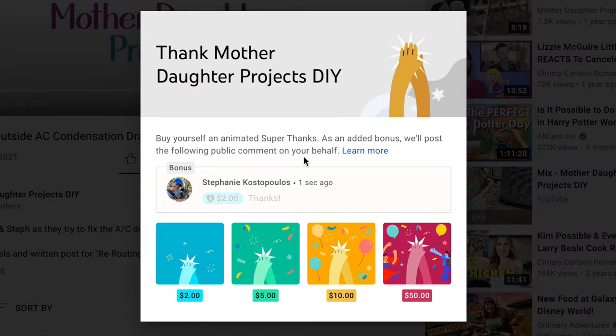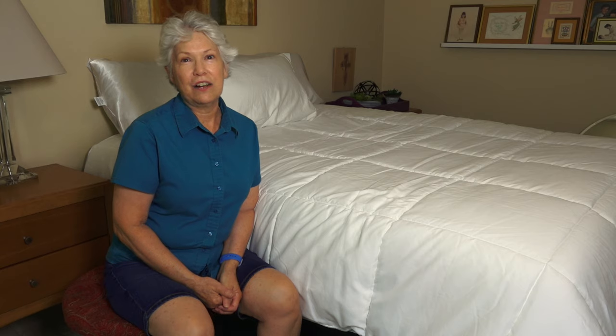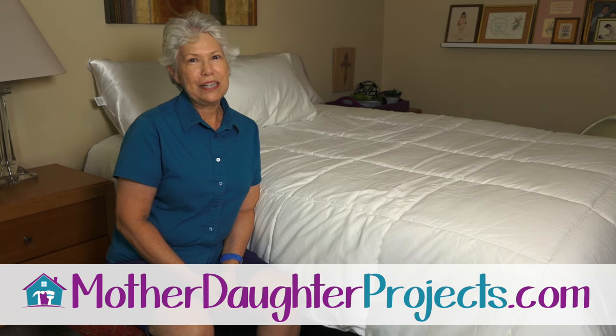If you like this video be sure to like and share. If you want to give a financial donation you can hit that super thanks button. And as always, you can subscribe to our newsletter at motherdaughterprojects.com. Thanks for joining us, bye!